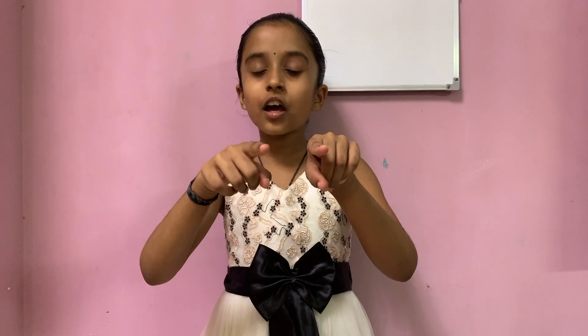Hi friends! I love maths. Don't you love maths? It's such a fun subject, like games!